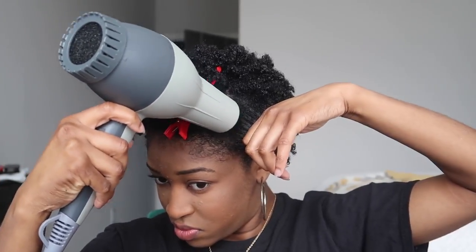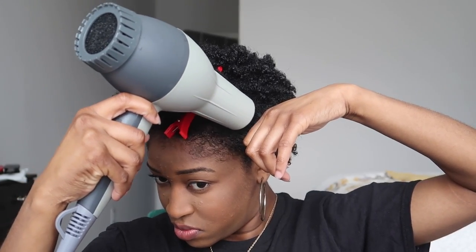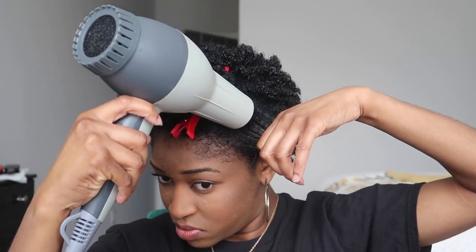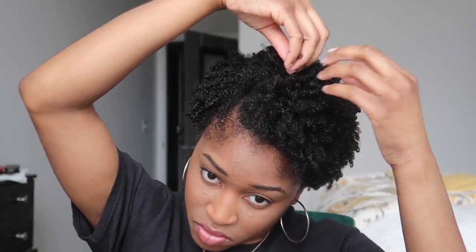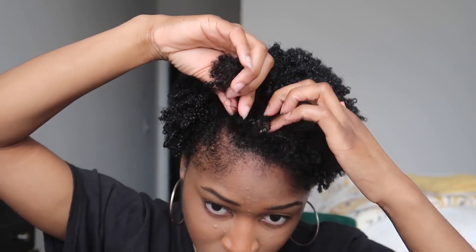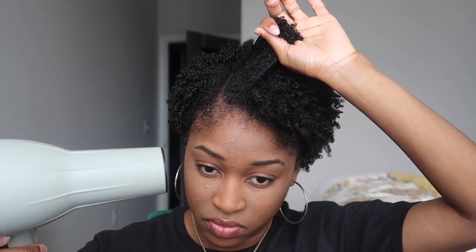Once your hair is completely dry, you want to lift and fluff in an upward direction — that is how you get the most volume. I am going to stretch my hair in the front a little bit so that I can frame it to my face a little bit better and try to achieve the style that I had envisioned. Make sure you hold the section of hair by the end so you don't mess up the curls, and then stretch the roots out.